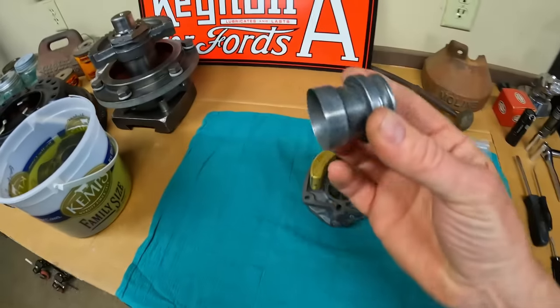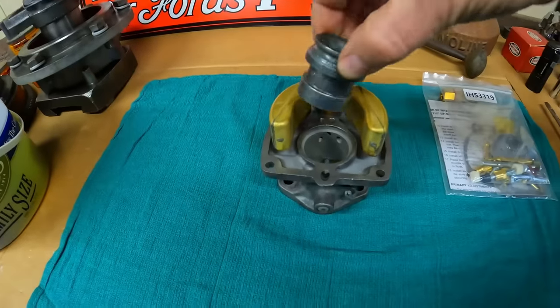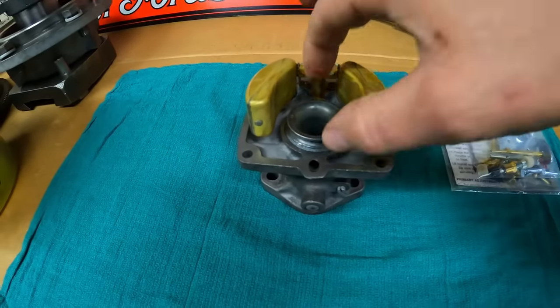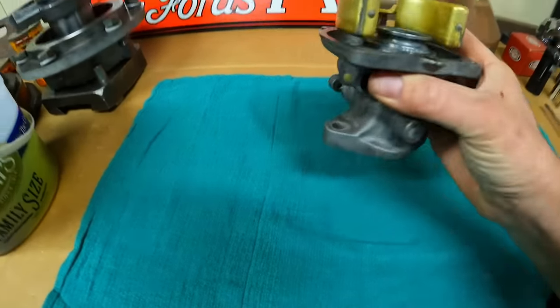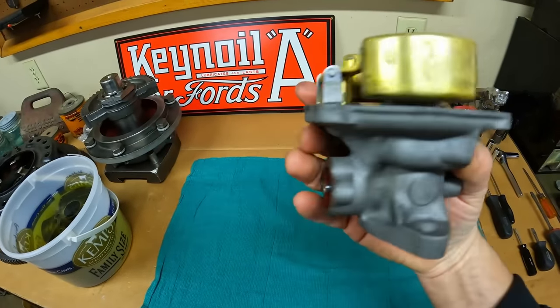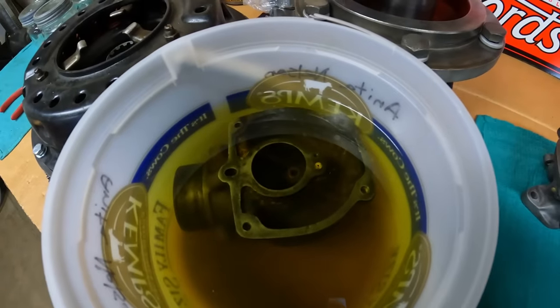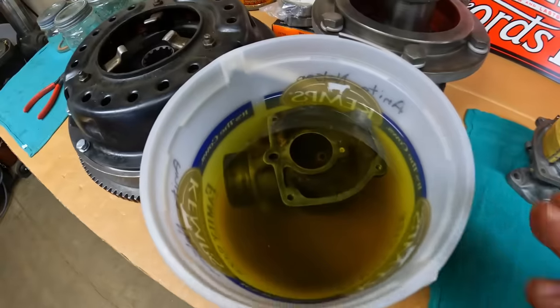The final piece going back into the throttle body assembly is the Venturi. After all the trouble we had taking it out, once it's properly cleaned up it just drops right in and slides right back out. Looks good so far — excellent start. The float bowl is still soaking; it's turning the Evaporust a darker color, which means it's working. We're going to let it sit the rest of today, all tonight, and tomorrow, then begin attacking that. Thanks everyone for watching — I hope you're enjoying the process. The top half turned out pretty good; hopefully the bottom half will as well. We'll see tomorrow.